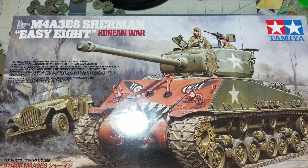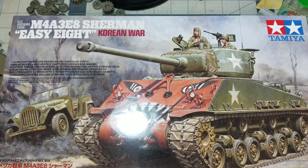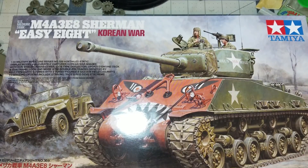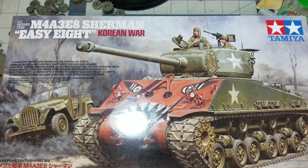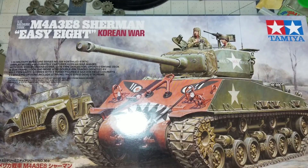Hey everyone, I thought I'd give you a short little introduction to what's going to happen here. I'm starting to put together the Tamiya M4 EZ8, the Korean War version. This is a relatively new kit — it's been out for a couple months on the international market and just came into the US a couple weeks ago.